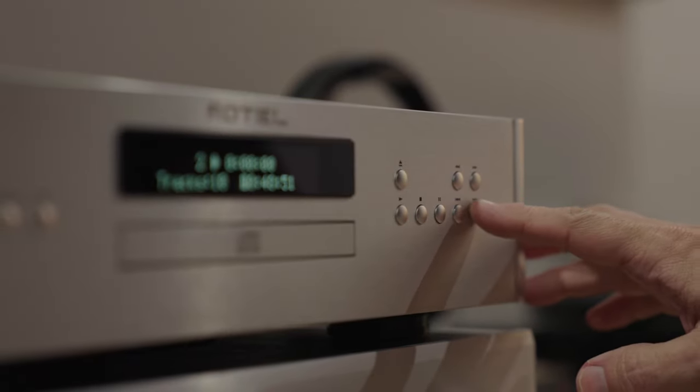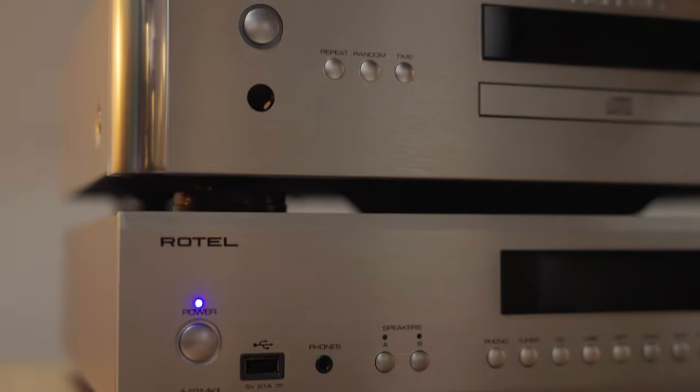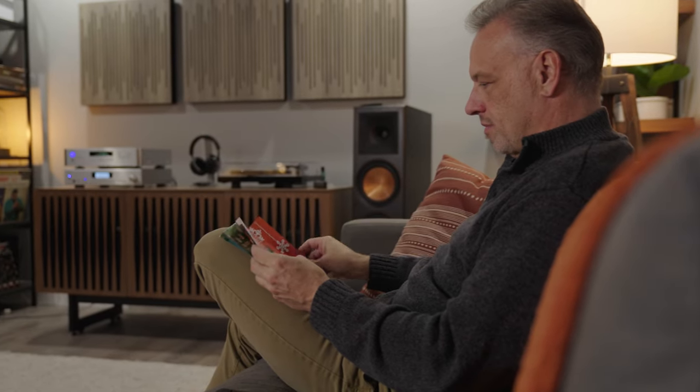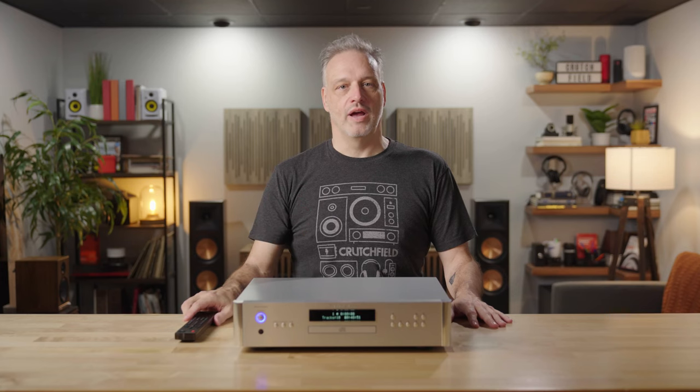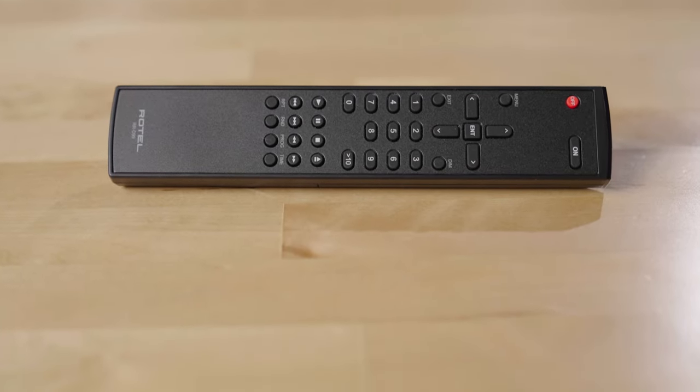I've always liked the front panel of a Rotel CD player, or any of their components really. They use these nice rounded metallic buttons that are clearly labeled and are very easy to use, and if you're sitting in your favorite chair or on the couch and you're a little bit farther away, all of those functions are mirrored on the remote which comes in the box with the player.